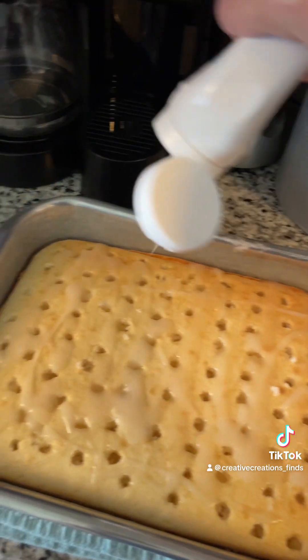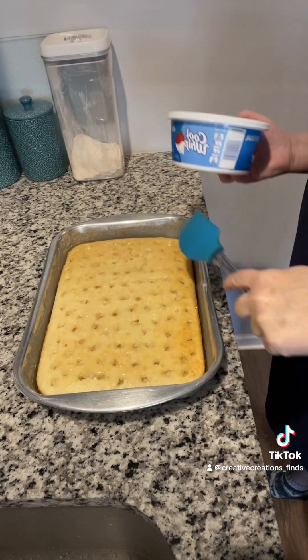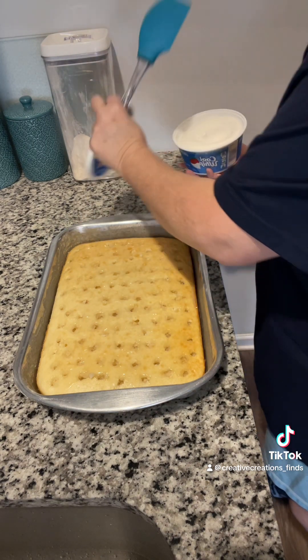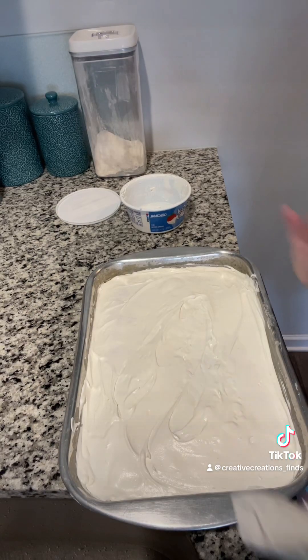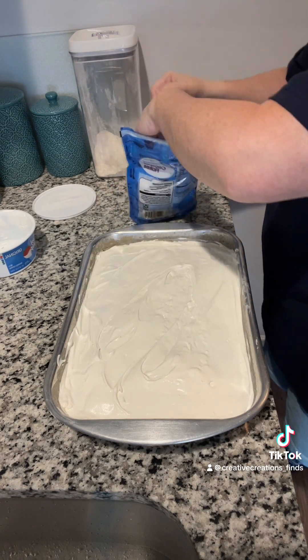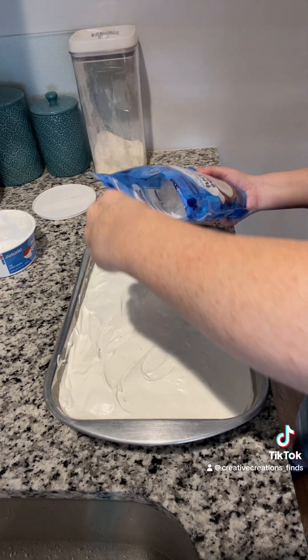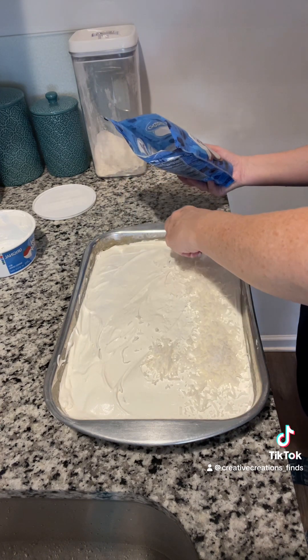We're going to let this cool before we ice it. Now that this is cooled completely, I'm going to spread some — you can use light, fat free, whatever you want. Once you get the whole cake with your sour cream and cool whip on it, we're going to sprinkle coconut over it. This is just sweet and flaked coconut, y'all.